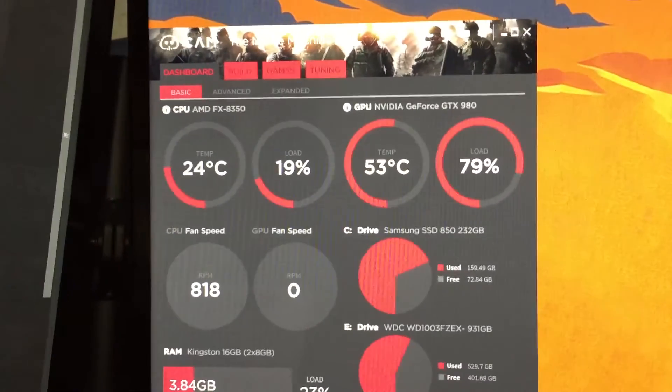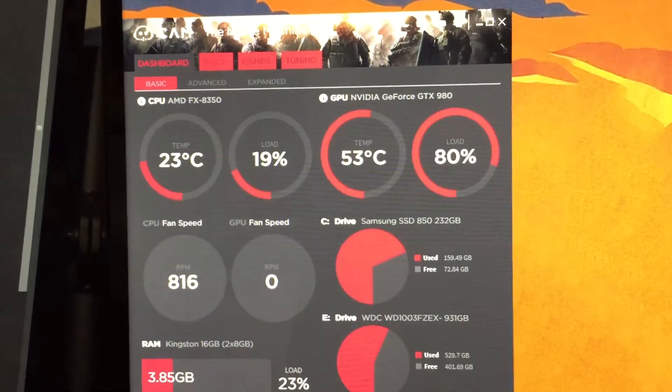To wrap things up, I just played about two or three games of Rocket League. Used to, my graphics card would hit the high 60s, close to 70 degrees while playing Rocket League. And now, if we take a look here, we still have Rocket League open and we have not gone above 53 degrees.